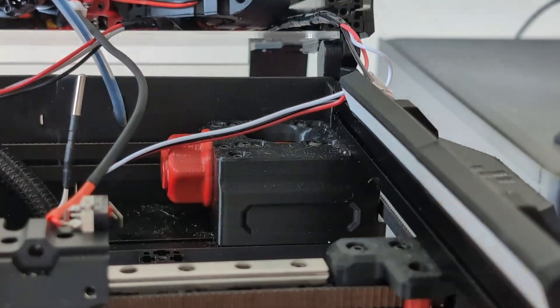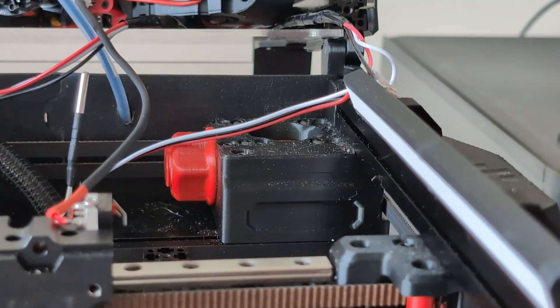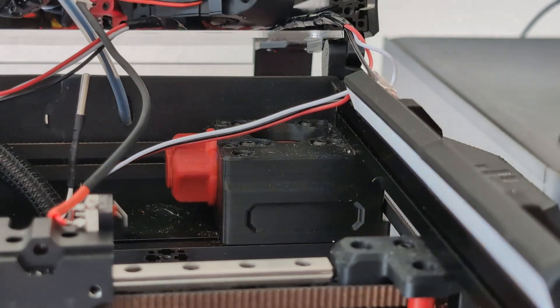So the V0 is getting a pretty big refresh. I figured that since the printer was going to be down for a bit, I would make all the changes that I've been thinking about doing and considering but never actually gone through. So, enjoy.